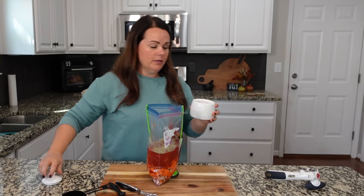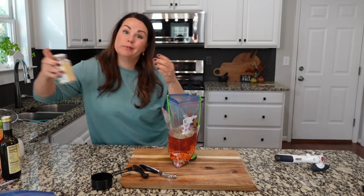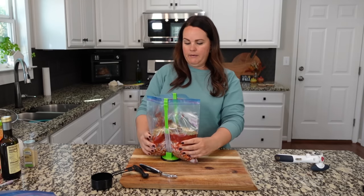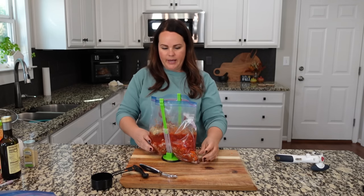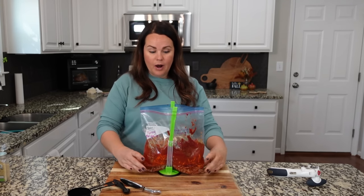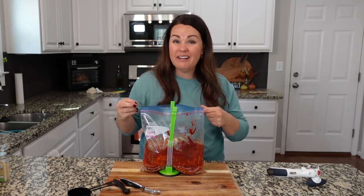I'm going to add some salt — about a teaspoon — even though most recipes don't call for it. And because we don't use onion, I'm using some onion powder, probably also around a teaspoon. Now looking at this, I do feel like it needs a little bit of liquid, so I'll add chicken broth or chicken stock. I'd rather add that than water, and as it's cooking, if it's too thick, just add a little bit more.